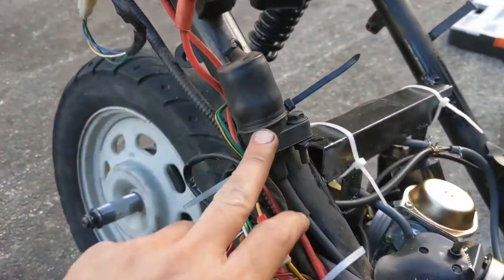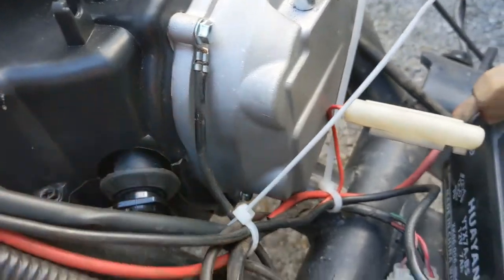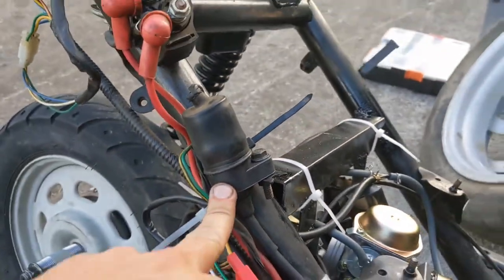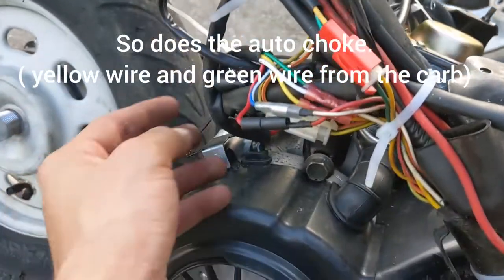For the wiring: I took the spark plug wire and the ignition coil and replaced that with the one that came with the motor. They're identical - you can keep your old one if you want. The wiring hooks up exactly the same.